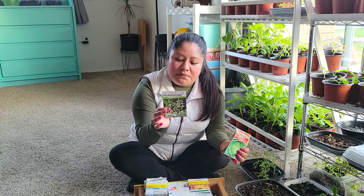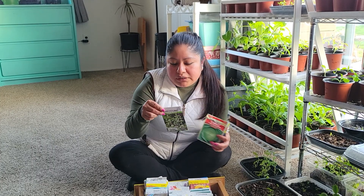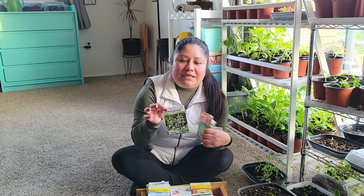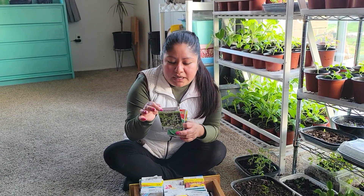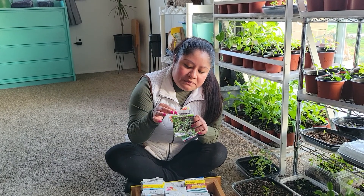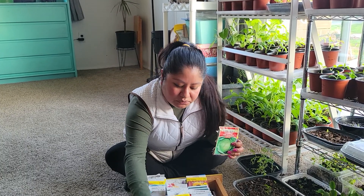Horehound — I don't know if you guys have ever heard about this plant, but back in the day people used to use it as a cold remedy. You can boil it and have a little tea, or they used to make it into candies, kind of like a cough drop. This is a perennial, so it comes back every year. Just know there is a possibility it's going to come back.